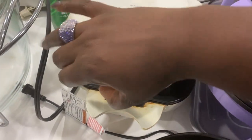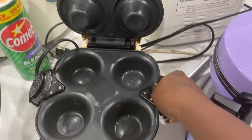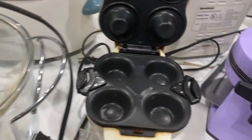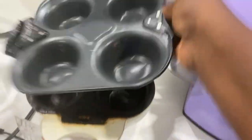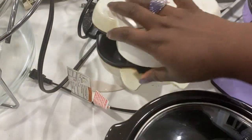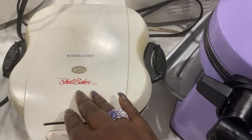Next we've got the shell baker here. I love this thing. Excuse my refrigerator making all that noise. I usually make cornbread cups in here for my chili. Should have cleaned that part a little better, but cornbread cups in the shell baker.